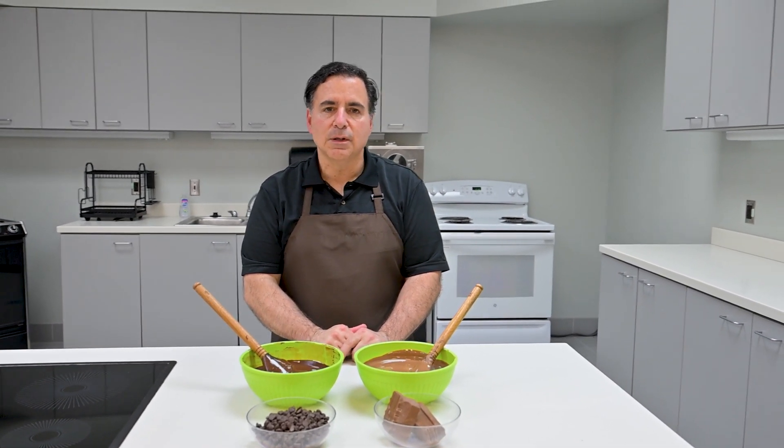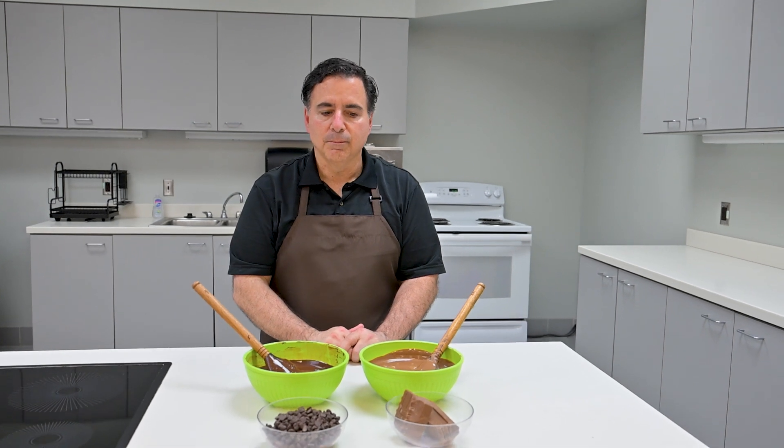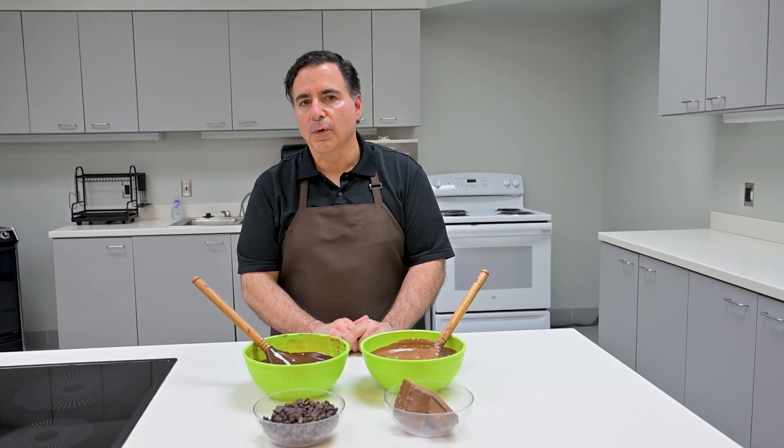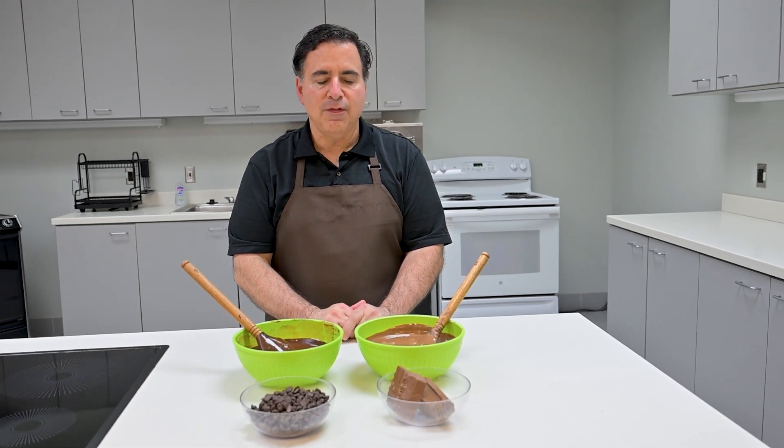The middle viscosity of 37 Brookfield is really good for all-around chocolate use or for enrobing, and then the thickest viscosity, 47 Brookfield, is perfect for hand dipping. As I mentioned, it holds that decoration.